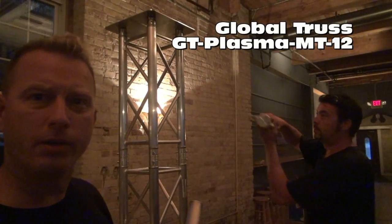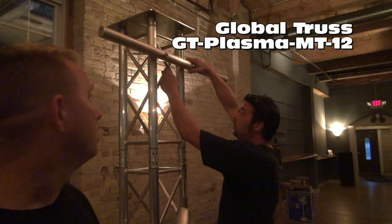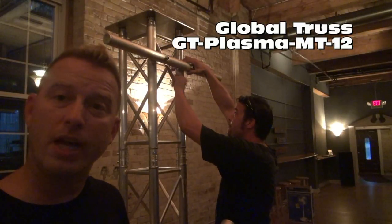We don't have TVs today, but we do have some scanners we want to show you on truss. So what we're gonna do is have our buddy Larry — there's Larry — put these on the truss. We're gonna use them for lights. Check this out.